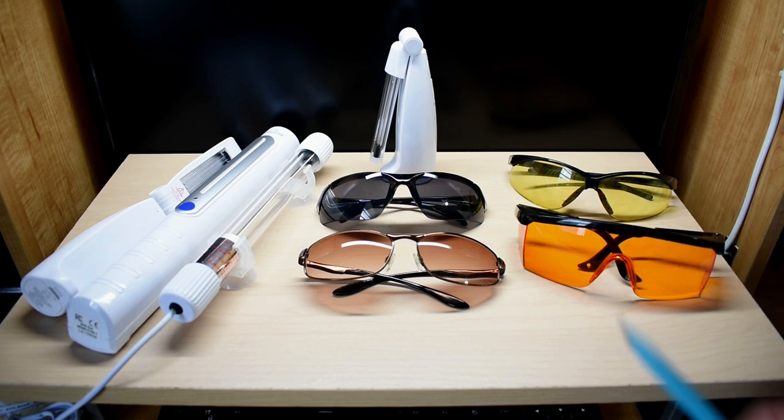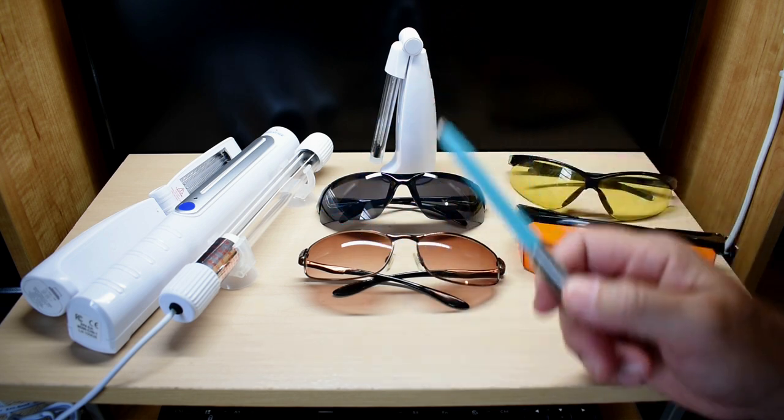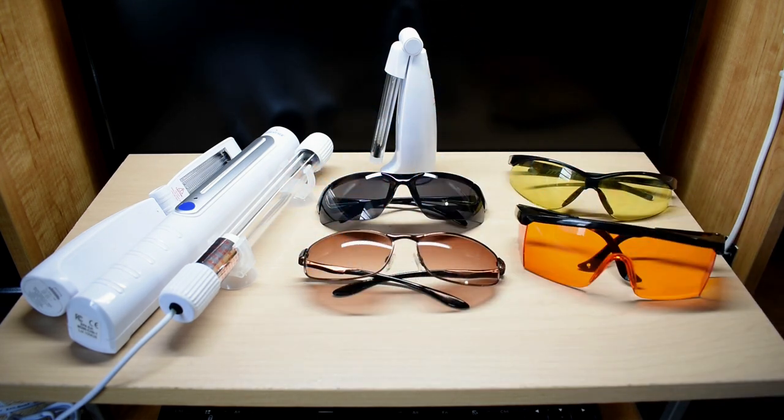As you know, locally and online, there are many UVC wands, water disinfection units, as well as UVC lights for aquariums. Unfortunately, some are not real or they're extremely weak — too weak to kill microorganisms in a short period of time. In this video, I'm going to show you how you can easily and accurately test for UVA, UVB, and UVC exposure.